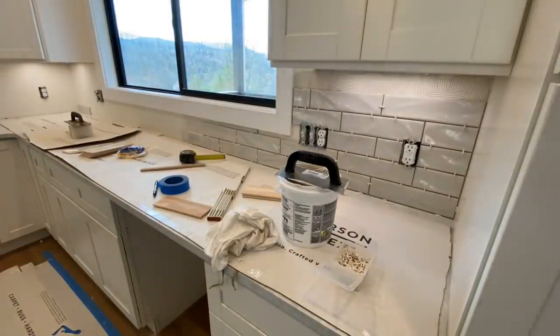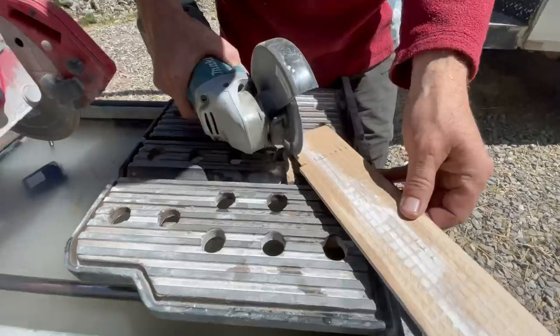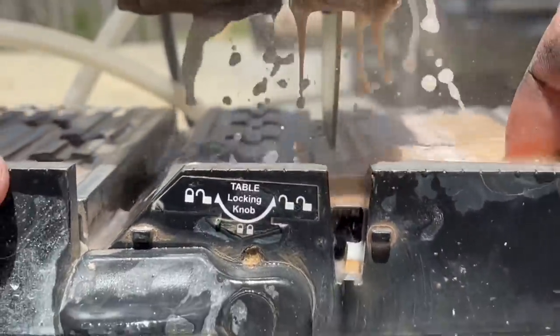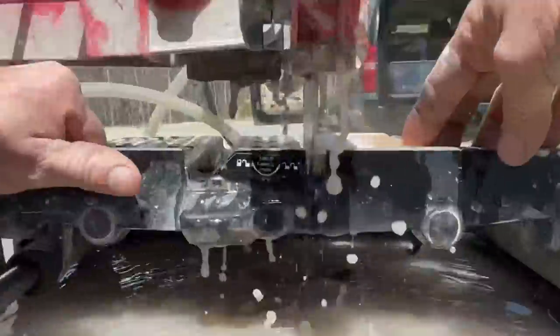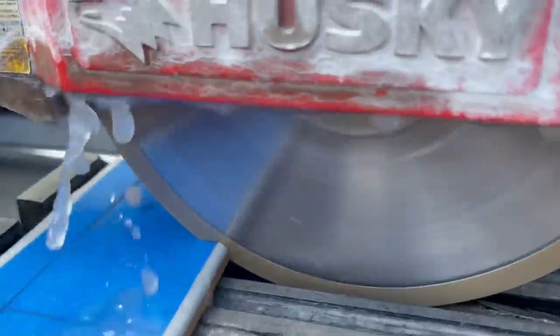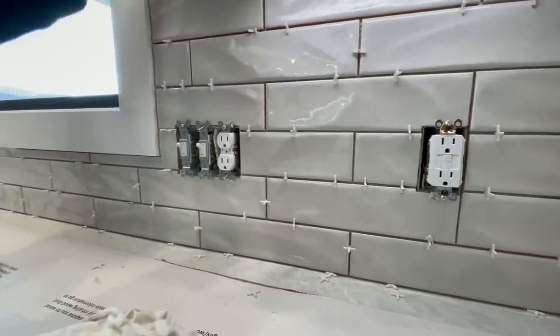This particular tile cut really easily with a wet saw or even with a grinder. We've had tiles in the past, especially glass tile, that don't cut so easily — more specifically, they break easily when you cut them, and sometimes you need a special blade to cut that.